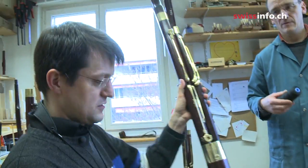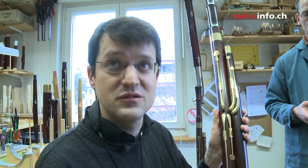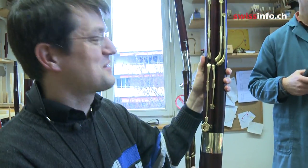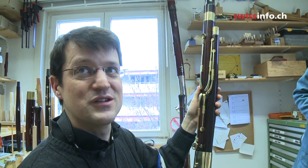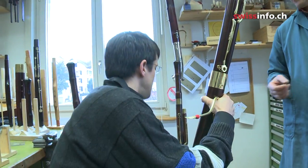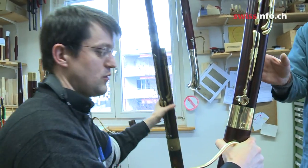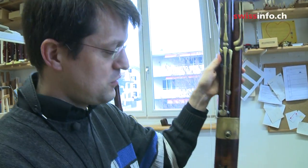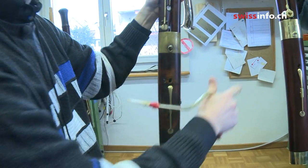This is the instrument made by Walter Bassetto. You can see it's shiny, because it's just been finished. As a copy, the original instrument was made in 1823 from Paris, and this is his copy.